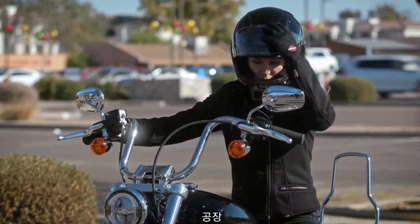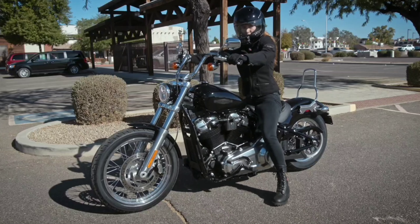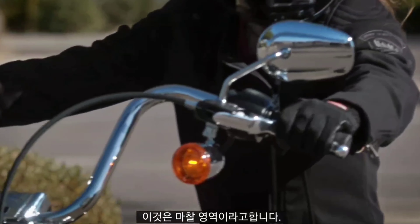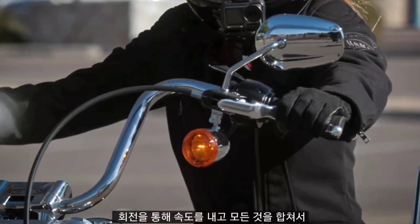Let's start the engine and see how this works. You see how the bike begins to move forward just a little bit as I roll on the throttle and slowly release the clutch? This is called the friction zone. It's where you want to be to control your speed through the turn.